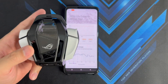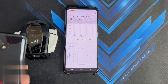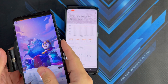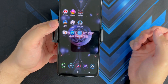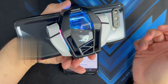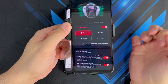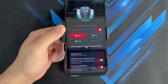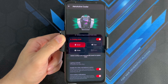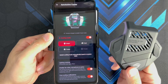Overall, I'm very impressed with the AeroActive Cooler 6. One great thing is that it is compatible with the ROG Phone 5 as well. I've connected the AeroActive Cooler 6 to the ROG Phone 5 and it works just fine, with the same settings available: Smart, Cool, Frosty, and Frozen mode. Stay tuned — I'll be coming out with another video testing the AeroActive Cooler 6 on the ROG Phone 5 to compare it with the AeroActive Cooler 5.